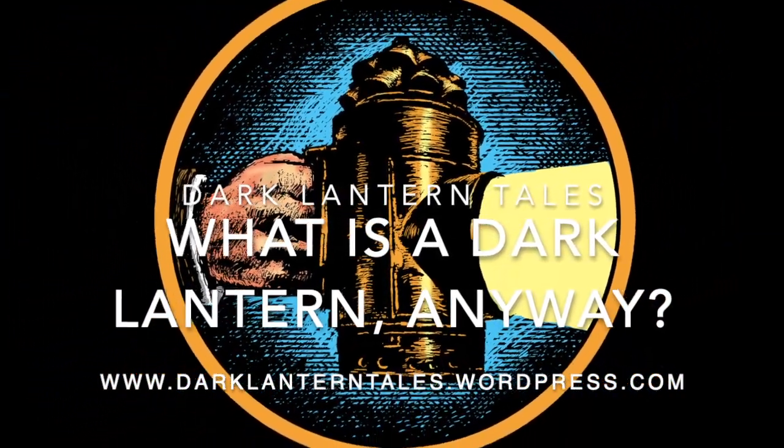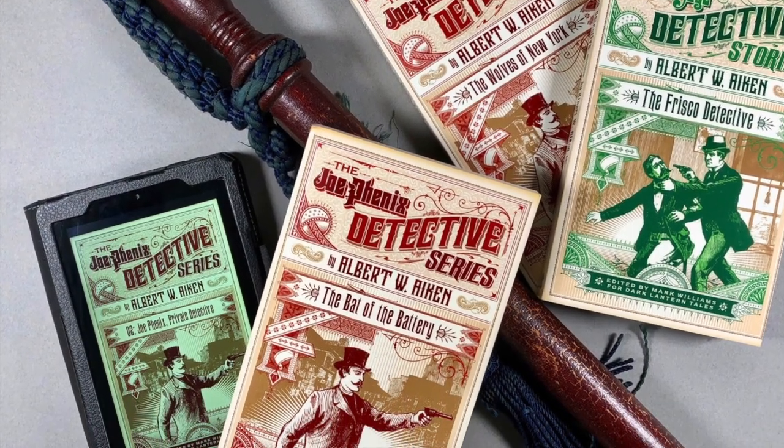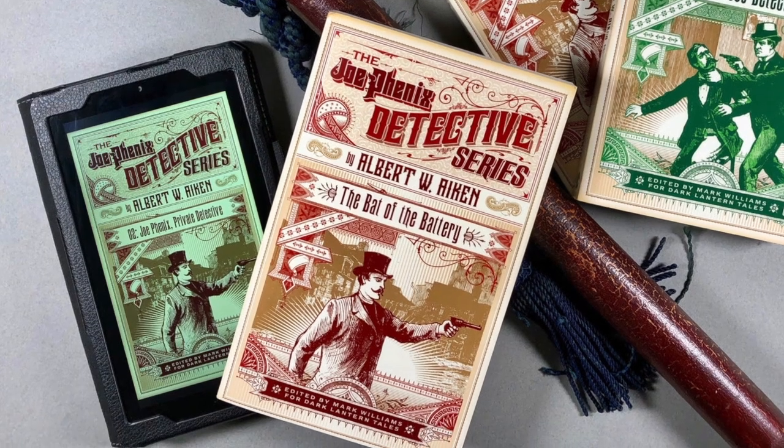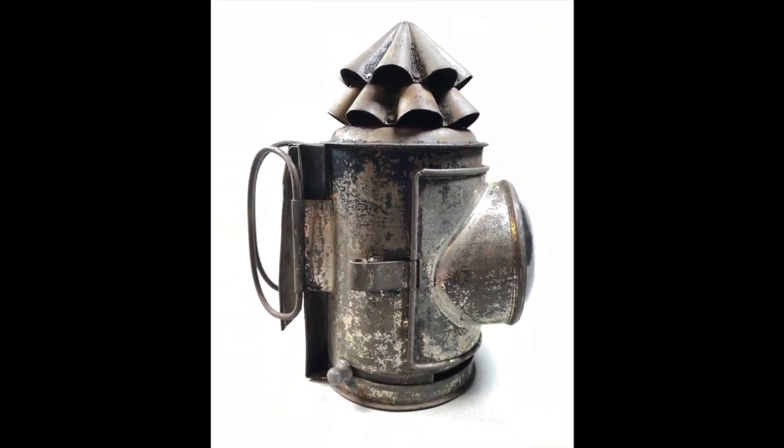What is a dark lantern anyway? Hi, I'm Mark Williams. I'm publishing lost and rediscovered detective thrillers from the 1800s in brilliant new editions, and mentioned in a lot of these books is a device called a dark lantern.